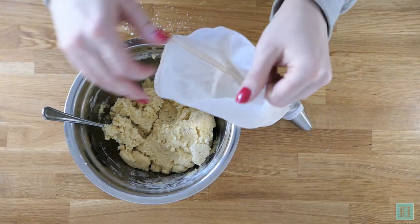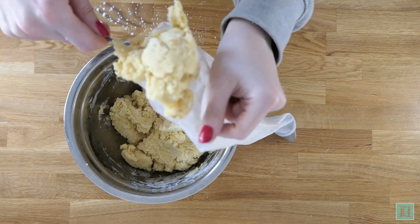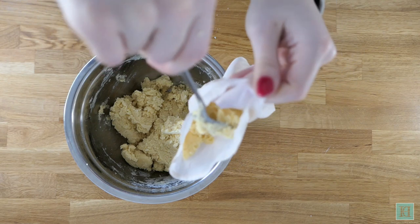Then using a piping bag fitted with a large star nozzle, pipe your biscuits into rounds or other shapes such as S's and straight lines.